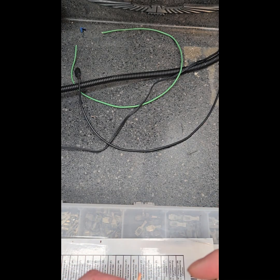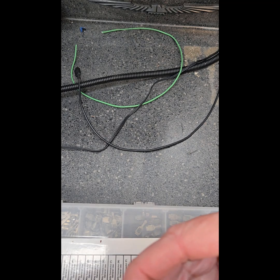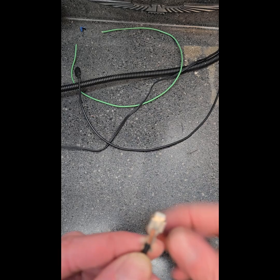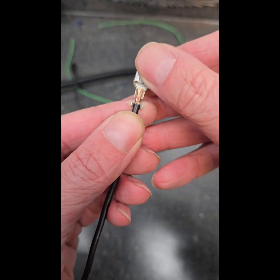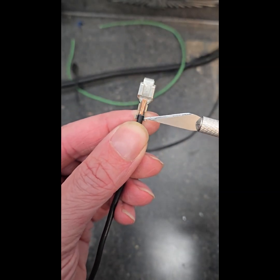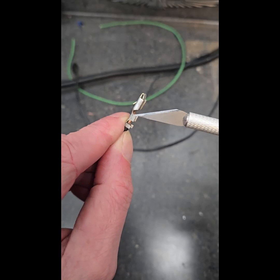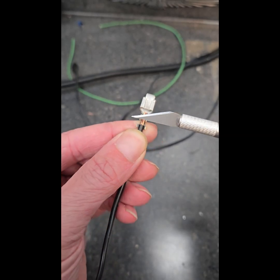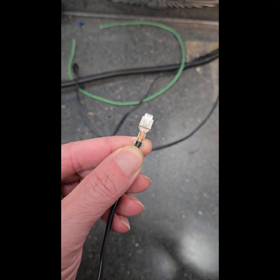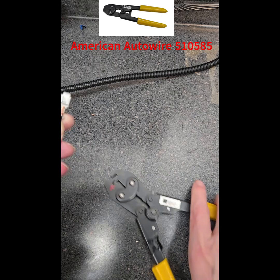We're going to take this crimp here. This is an American AutoWire terminal. It works like this: the insulation goes in the first wings or tangs, and the stripped wire goes here. You need the correct tool to do that. Doing it with the camera set up might be a little clunky, but let's try and see what happens.